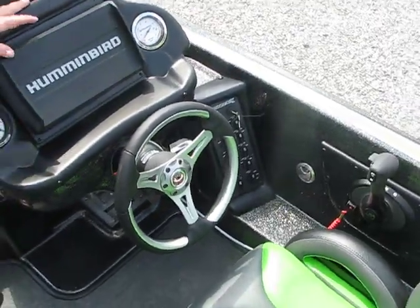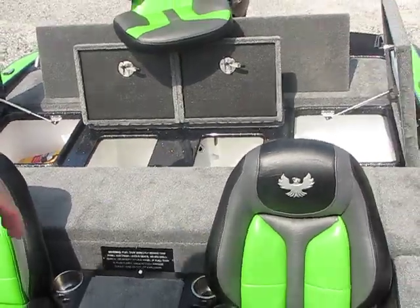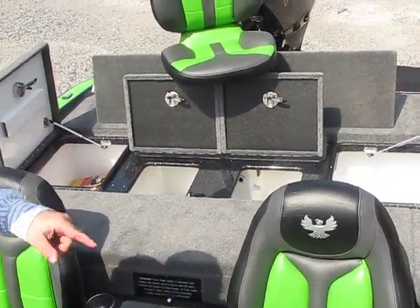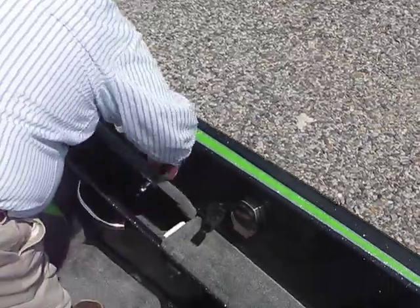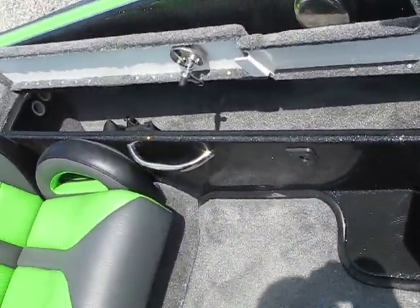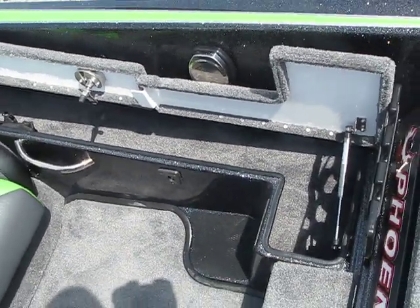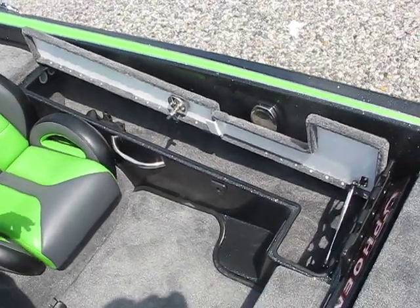Now we're going to switch over to our spacious back deck. But first let me show you your buddy rod box — because everybody needs a fishing buddy, and he has his own rod locker box so he won't be borrowing none of your rods. Just saying.